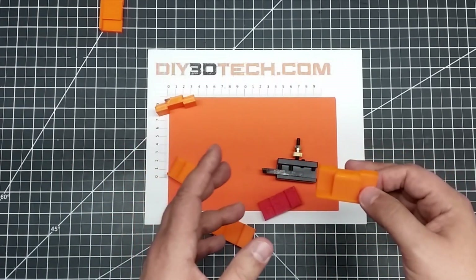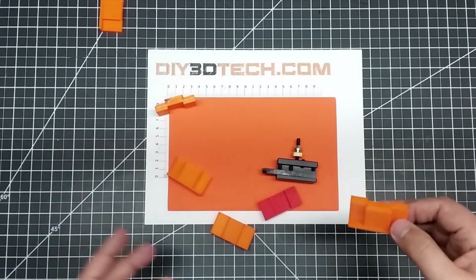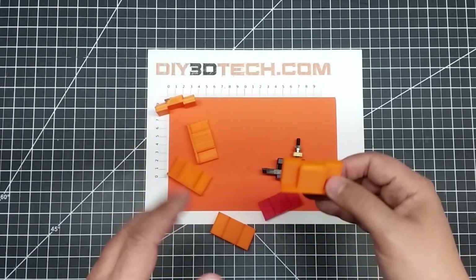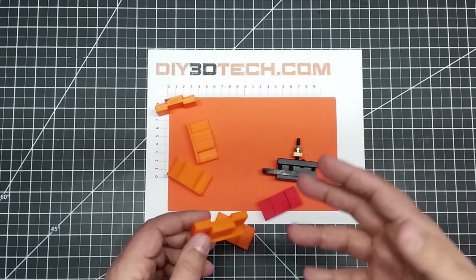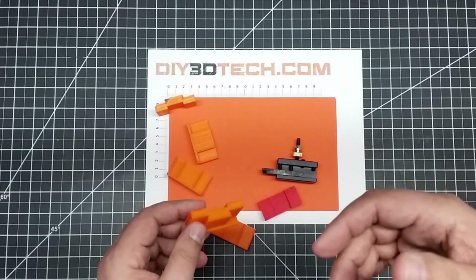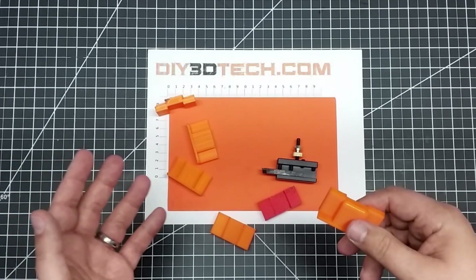I'm doing this in a Design Talk episode and not a mini lathe episode because I want to share with you some of the trials and tribulations. As you can see, I've gone through numerous iterations of this model trying to get it just right, and I want to share that with you guys.